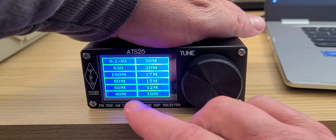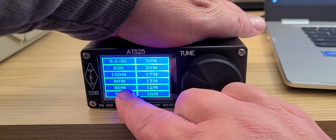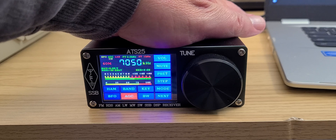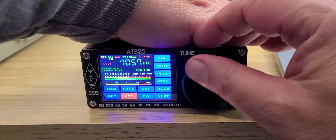What's even more interesting is that whatever band you choose, that band will actually have the proper lower or upper sideband setting already selected. So this is kind of nice. Now, how easy is it to tune around with this radio?